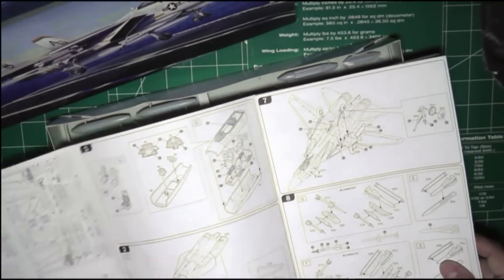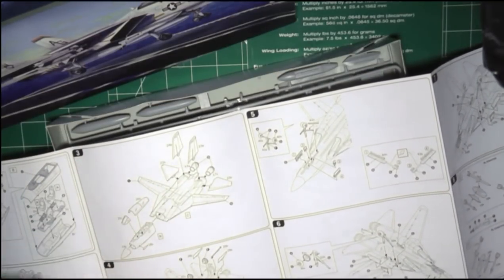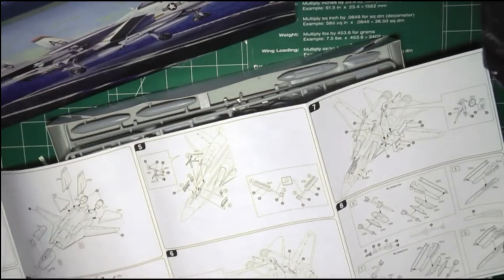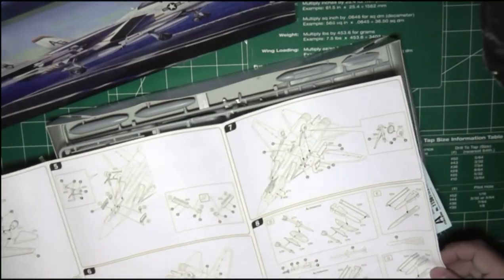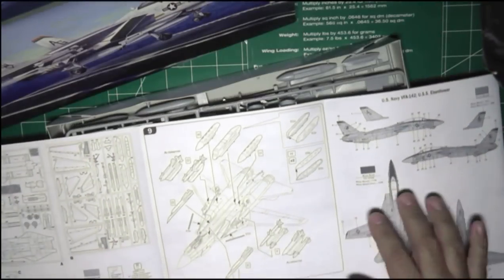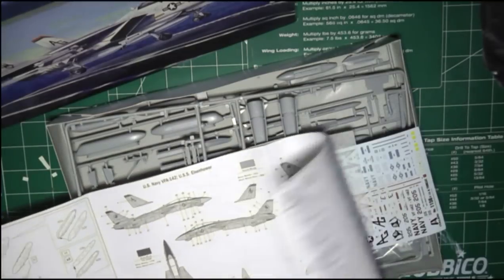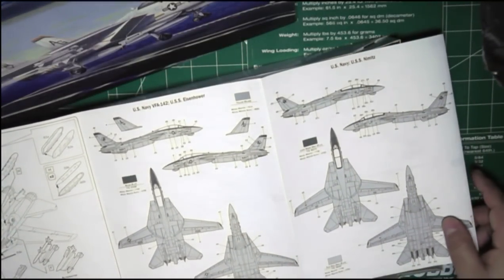Then you have your eight steps: one, the cockpit; two, the body and rings; three, the vertical horizontal and attaching the nose; four, the bottom part of the engine; five, the nose wheel; six, the undercarriage wheels, the main wheels; seven, the other half of the main wheels; eight is the assembly of all the weapons; and nine is putting the weapons on. Then you have the painting schemes. This kit has two paint schemes — one for the Nimitz and one for the USS Eisenhower.